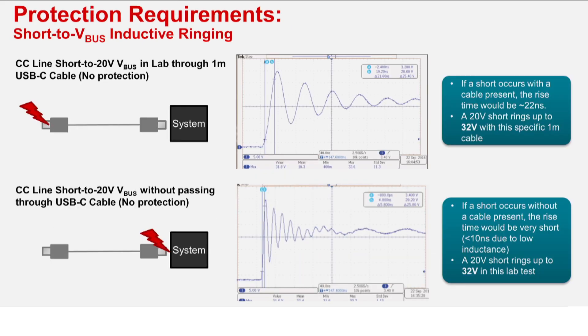For most systems, the downstream circuitry, or USB Type-C USB PD controller, is rated for only 6 volts maximum on the CC and SBU lines. Even in systems where the PD controller is rated for a higher voltage, such as 24 volts, the inductive ringing found from a short to V bus event can easily exceed 24 volts, and those systems without properly designed protection could fail.